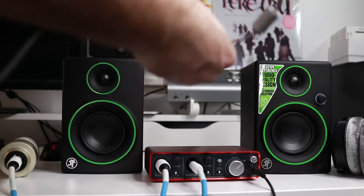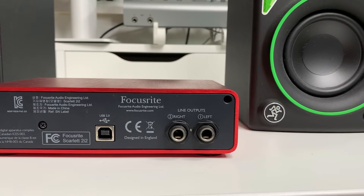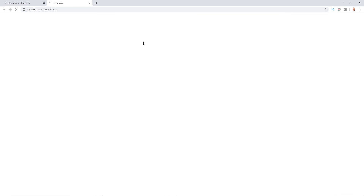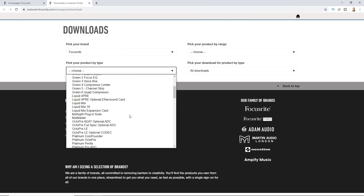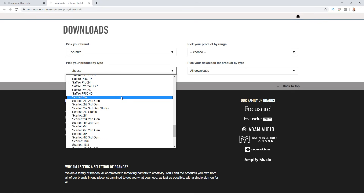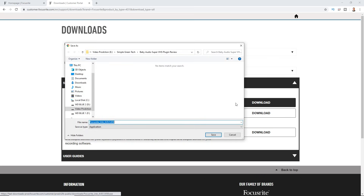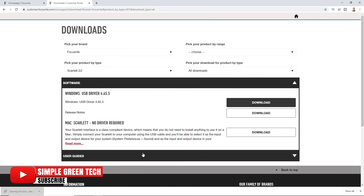With all of our cables connected, we can now connect our interface to our computer. You'll want to use the USB cable that came with your audio interface. Once you connect it, it might install automatically, but I still recommend going to your manufacturer's website to see if they have an updated driver. Some USB audio interfaces install a generic driver, so be sure to download the driver from the manufacturer's website and install it over whatever the default one was.